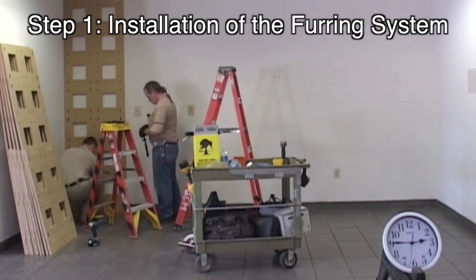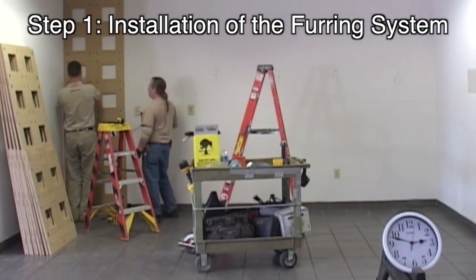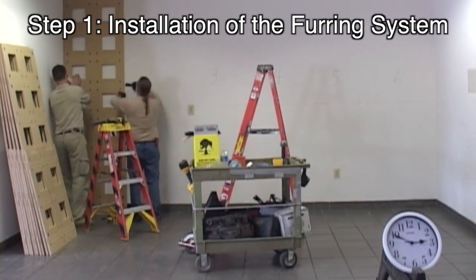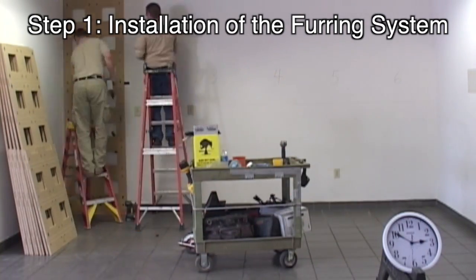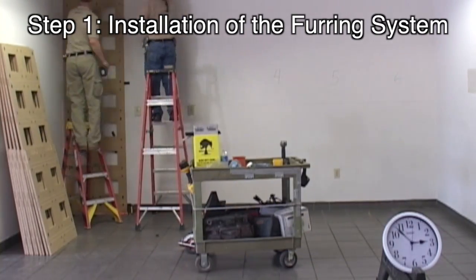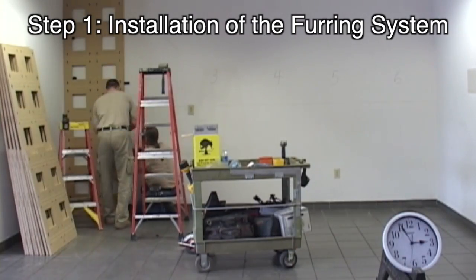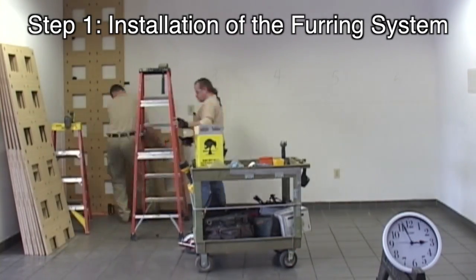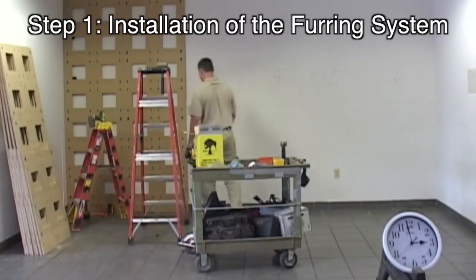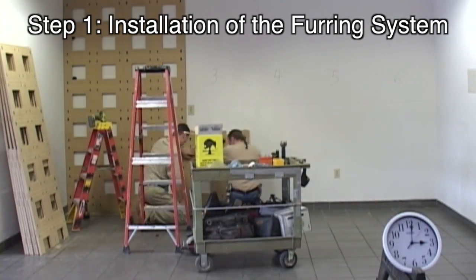For premium corporate projects, Star Hanger Systems recommends the full pre-engineered furring system with CNC cut particle board substrate. This is because of the many benefits for all the parties involved in the construction project. One big advantage is the ability to complete the furring during the rough work phase of the project and quickly install the panels during the finishing phase. This allows for coordination with all parties while there is still time for corrective action before the panels are cut to size and finished.